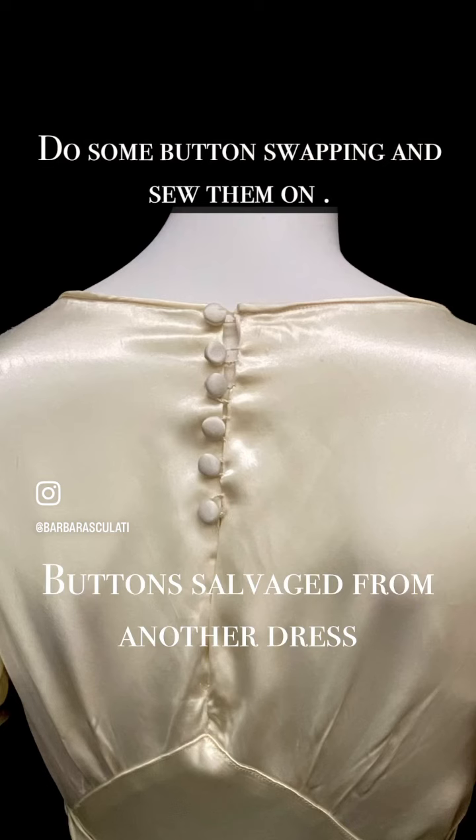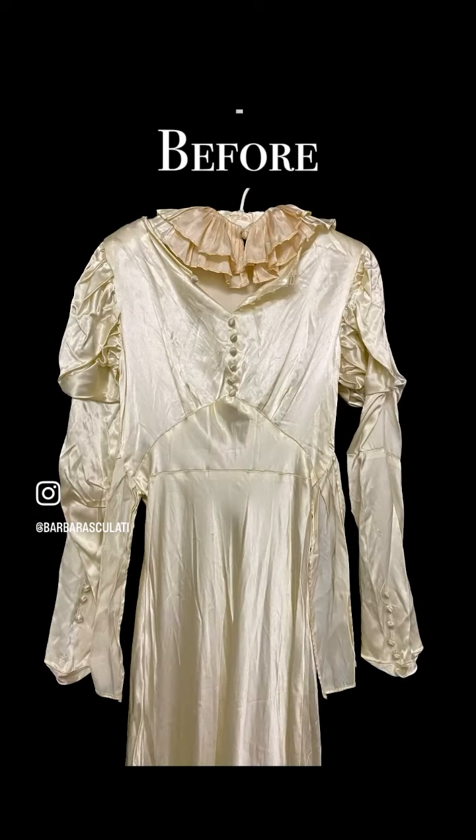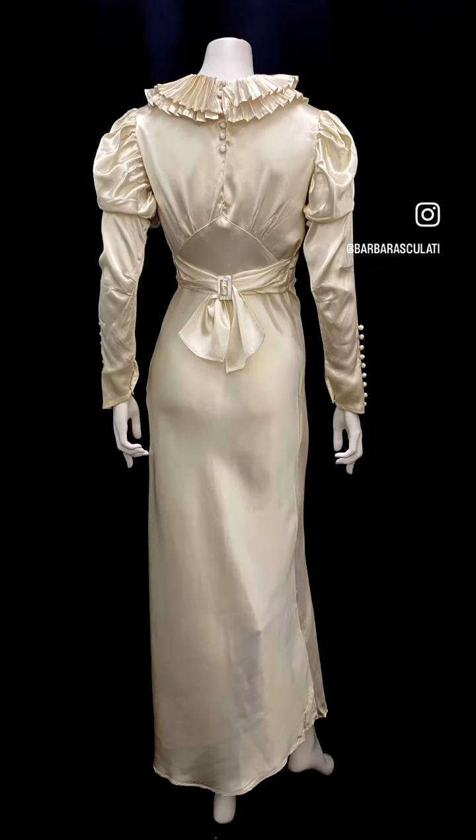For the button situation, I did some swapping — took some from the back to use on the arms. The back was originally tied, and I ended up using a vintage buckle from my collection, which I absolutely love how that turned out.